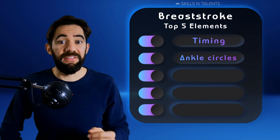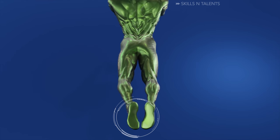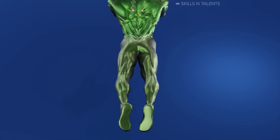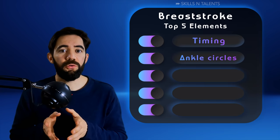Ankle circles. The second most important thing in breaststroke are the ankles. When you swim breaststroke you will be doing circles with your ankles. If we stop the motion of the knees you will see it more clearly — see how the ankles move in circles really quickly. You need to practice that. You can do it on land first and then move the knees as well. Remember, move the ankles in circles quickly.